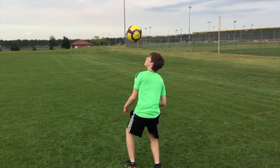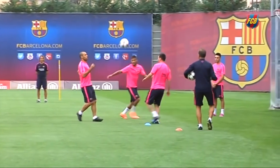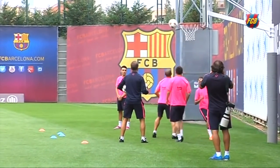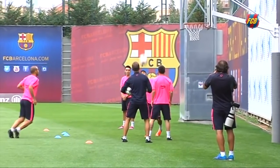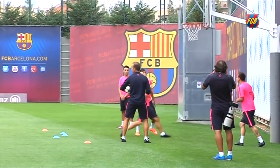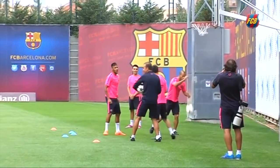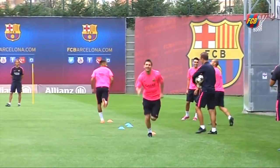Another game you can play is something we call body basketball. Use a nearby basketball hoop and try making shots without your hands. Starting with your feet, bring the ball up to your head, eventually heading it into the hoop. Body basketball is very challenging, but if you keep working at it, you'll greatly improve your upper body control.